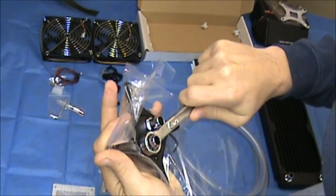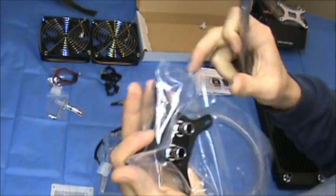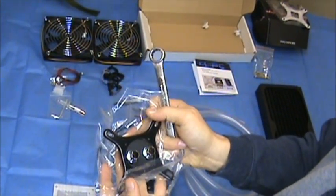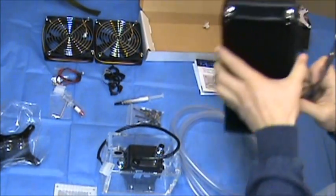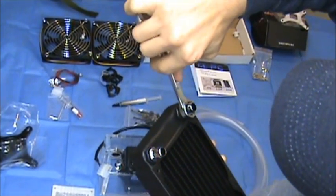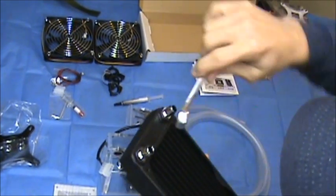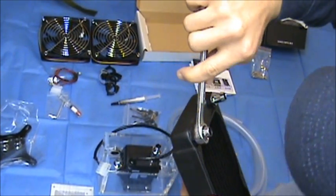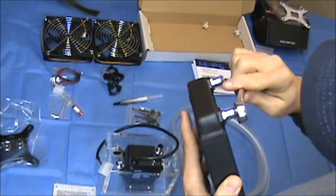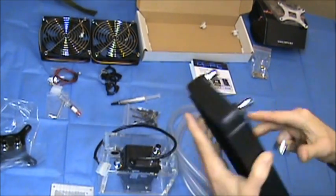I found it best to leave all that plastic on so I don't fingerprint up or scratch it. The radiator feels kind of light, so if I crank on that wrench real hard it's going to strip the threads pretty easily — so you want to be extra careful with the radiator and the pump too. These barbs have an o-ring on them to create the seal so you don't get any fluid leaks, which obviously would be terrible. Water and PC electronics don't mix, even though I'm using a non-conductive additive with my pure water.